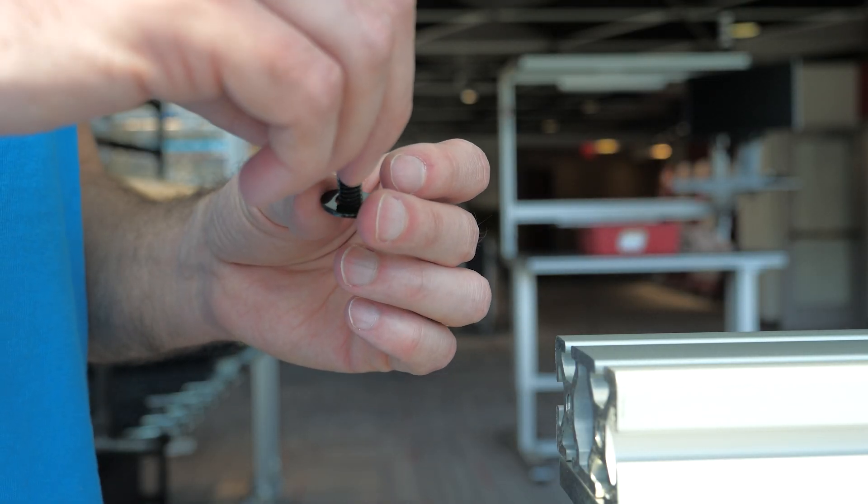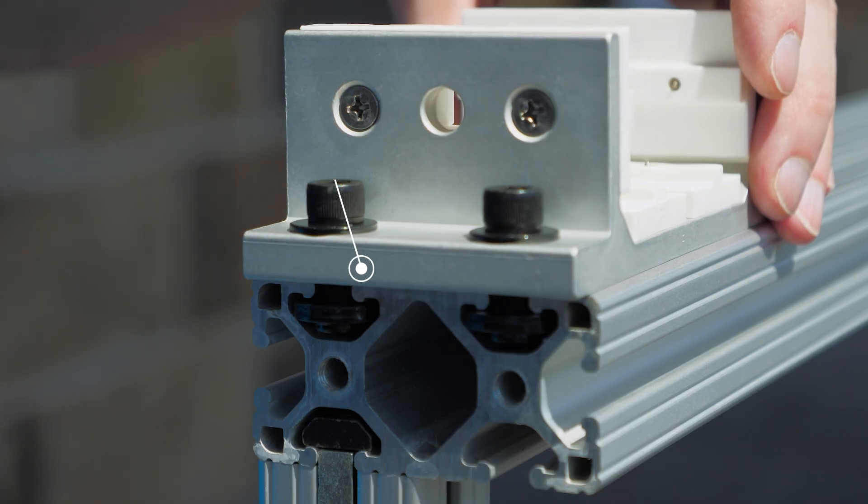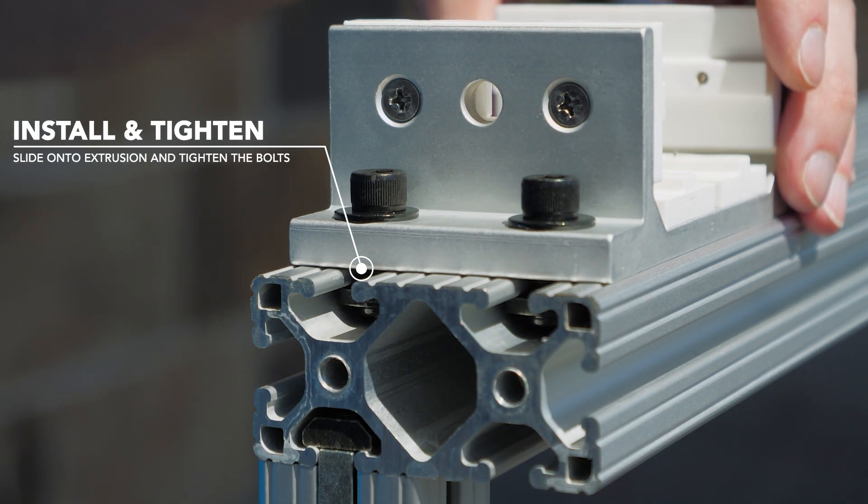To install, first preload the hardware. Then we'll slide the bearing onto the extrusion and tighten the bolts.